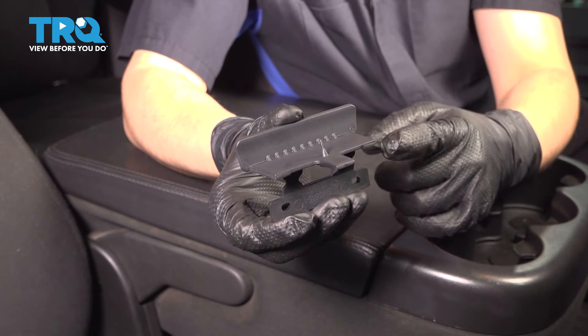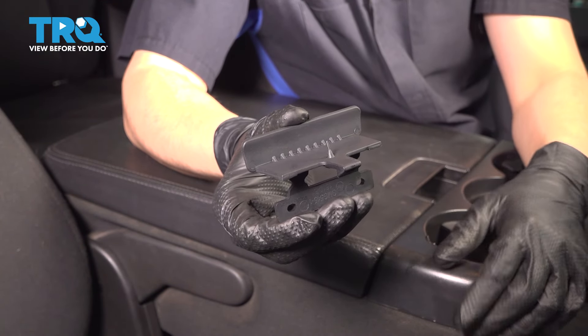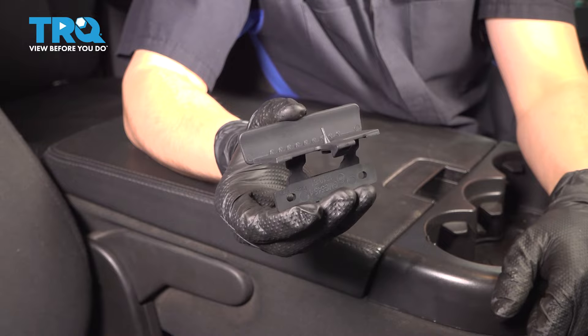In this video, I'm going to show you how to replace the center console latch on this Chevy Silverado. Let's install this brand new TRQ part.